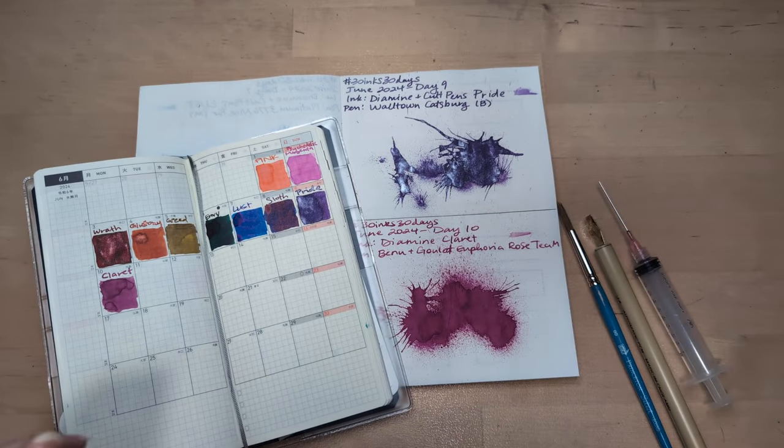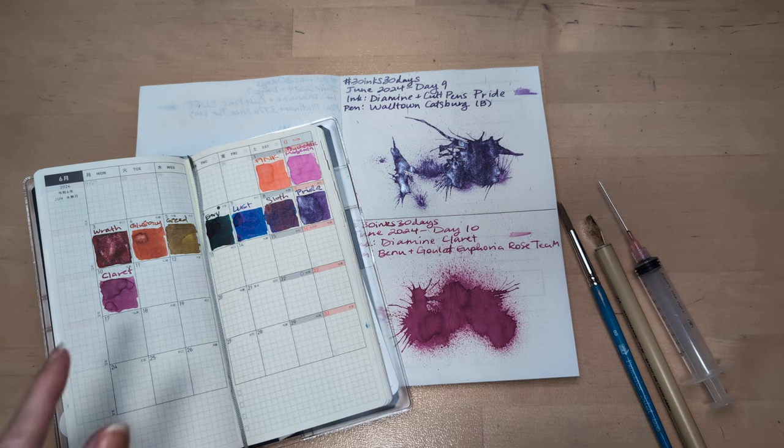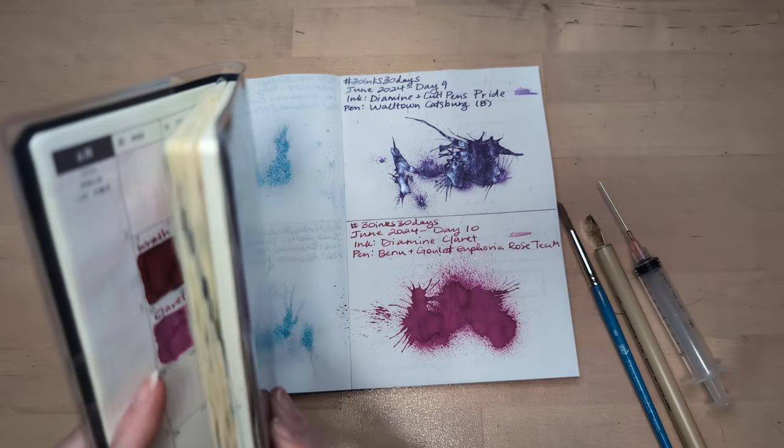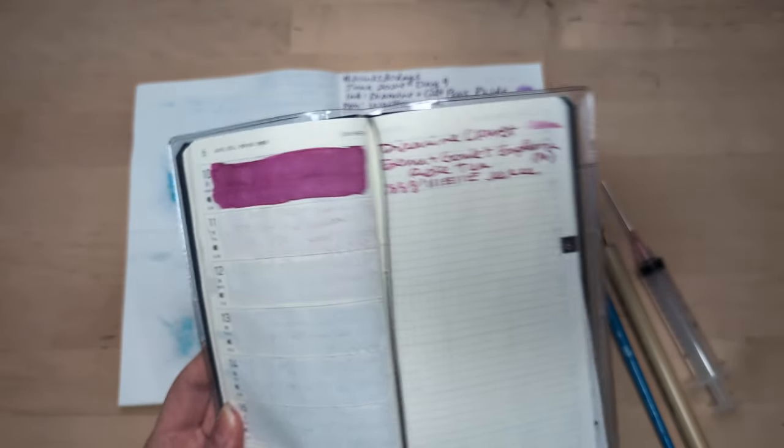Hi friends! Welcome to 30 Inks, 30 Days, day 11. Yesterday was a glorious day with that new Bennu with Claret in it. Love that.